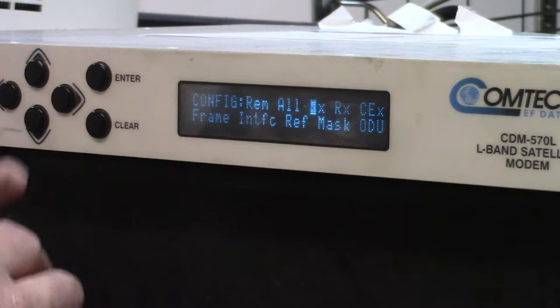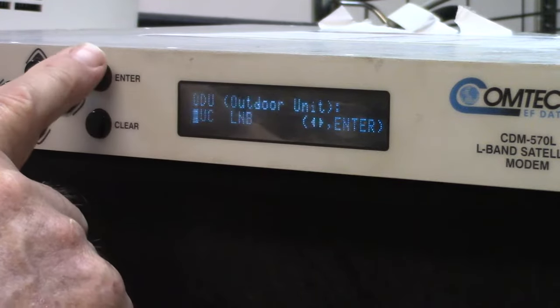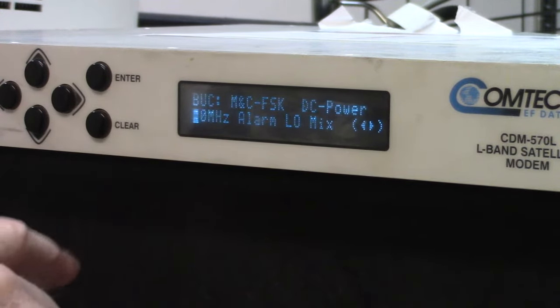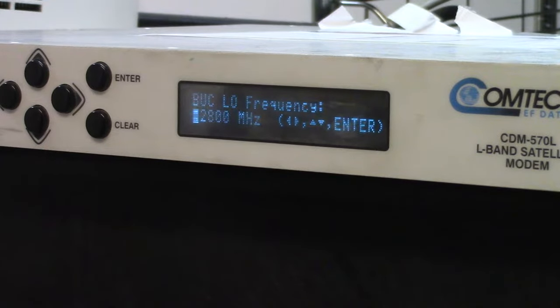Let's verify the settings on the modem. I'm going to the ODU — first looking at the BUC settings. The 10 megahertz reference is off, which is what I want. Then going to the local oscillator: the local oscillator frequency is 12.8 GHz, which is correct for this BUC. It's not necessary to set this, but when I set the frequency on this modem it automatically translates it to the KU band frequency. For example, if I set 1000 megahertz as the L-band frequency, it will come out as 13.8 gigahertz in the KU band range, making it easy to see what the KU band frequency will be.